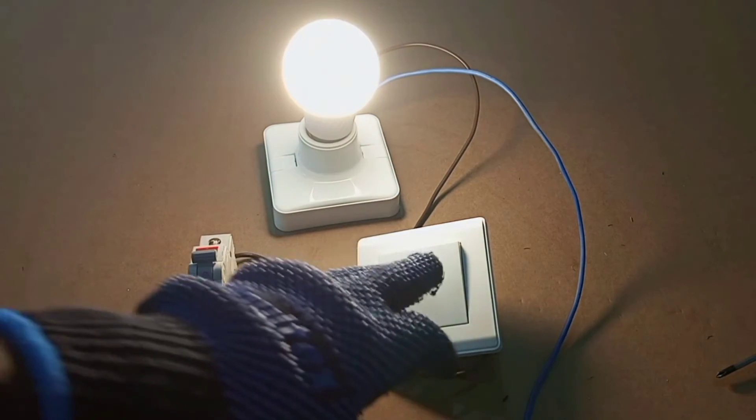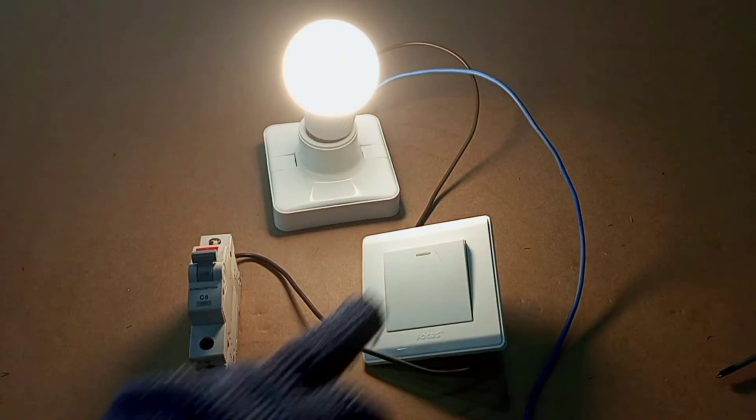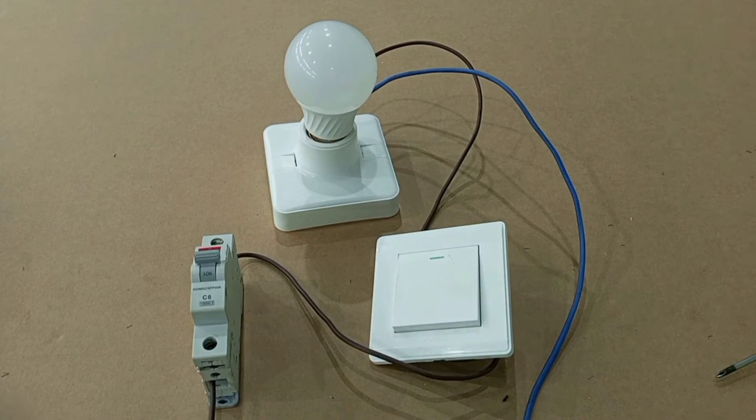When we switch on the switch, the light comes on. Switch off, switch on — it works. Thank you very much for watching this video. Please like, share with your friends, and subscribe to stay connected. See you in my next video.